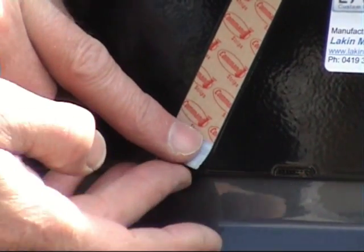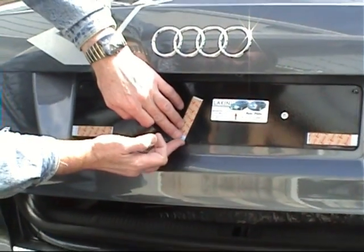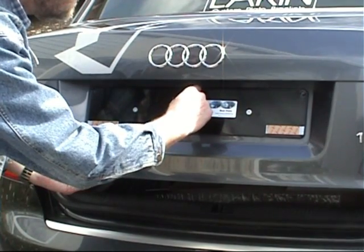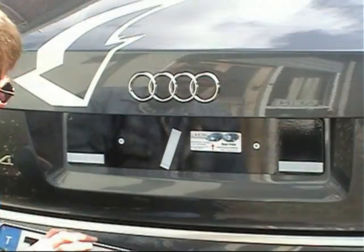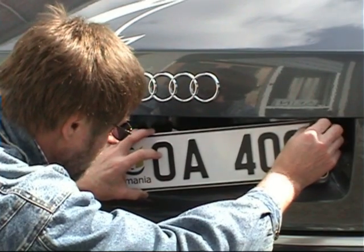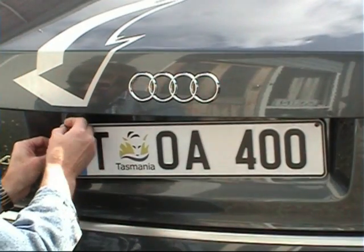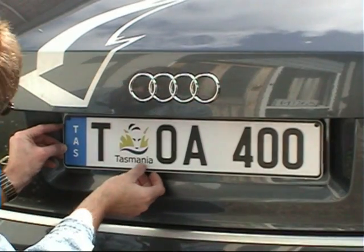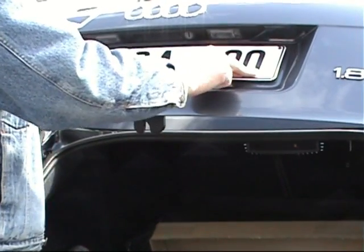Luckily I'm doing this on a warm sunny day, so the adhesive is at the correct temperature. If you're working in a cold environment, you must make sure the bracket and plate are at room temperature before completing this step — you might get a second person to hold a hair dryer for you. I'm peeling off the red cover from all three strips. This can be a bit fiddly, so take your time and be careful not to pull the strips from the bracket or to touch the sticky surface. Now I have to align the plate accurately with the bracket, without allowing it to get stuck on the strips prematurely. I'm using the 4mm metric screws from the kit, threaded into the nuts in the top corners of the bracket to hold it in place. Once I'm sure the plate is lined up properly, I can allow the lower edge to rest against the tape strips.